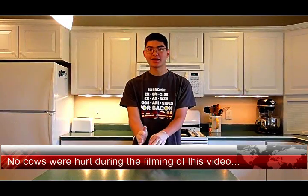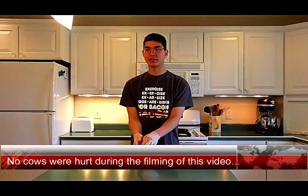Here is a one-pound ball of 80/20 ground beef, which is standard for burgers. I'm going to split this in half — one half I'll cook using a traditional pan frying method, and the other half I'll cook using my steaming method. Then we'll see which one is healthier.